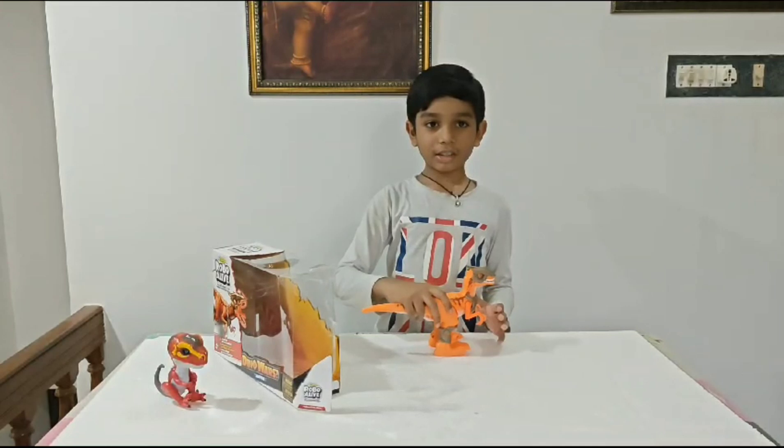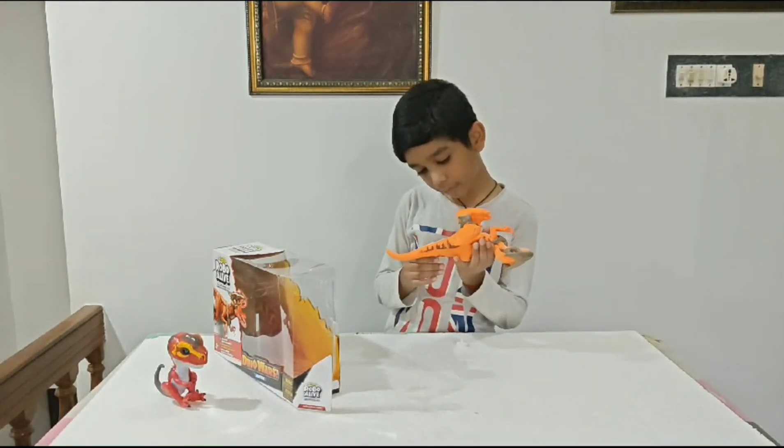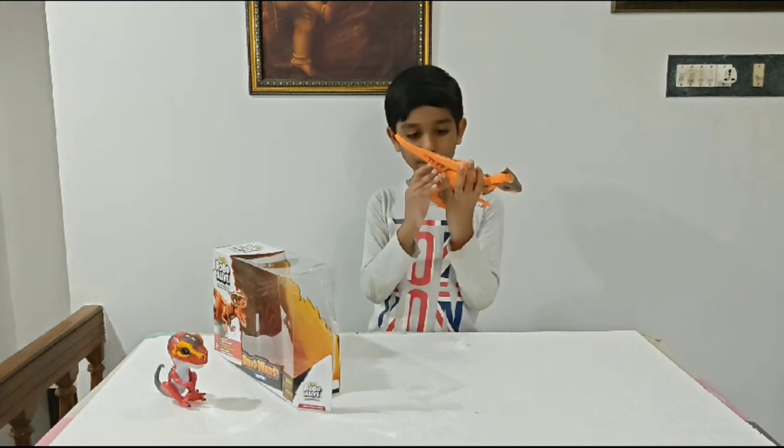Look guys, this is so cool. This is a robot. Let's play.